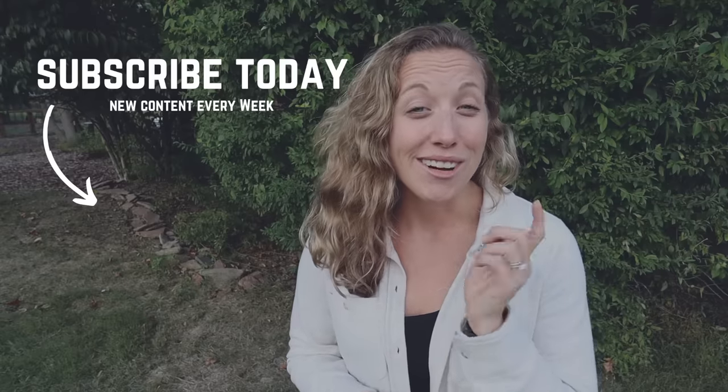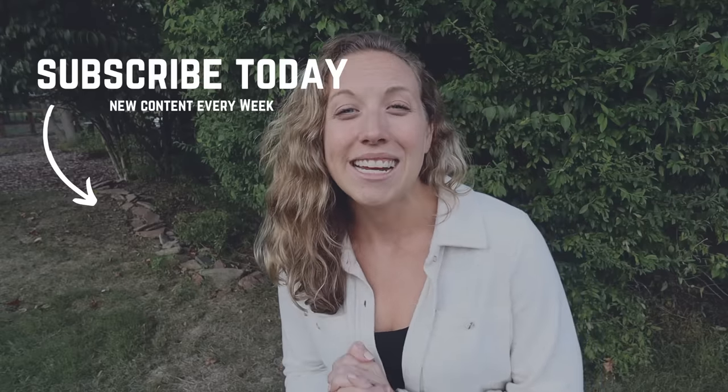I'm Danielle at the Splittero Farm. If you like this content, definitely check out some more of our gardening content and we'll see you guys again next time. Bye!